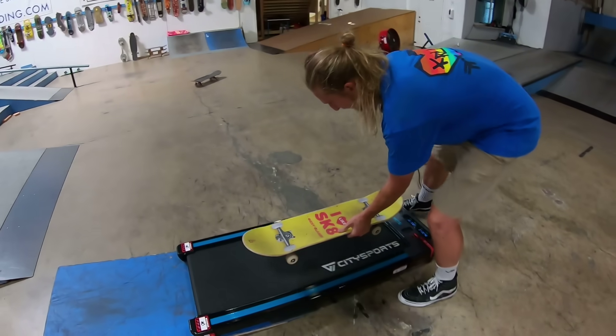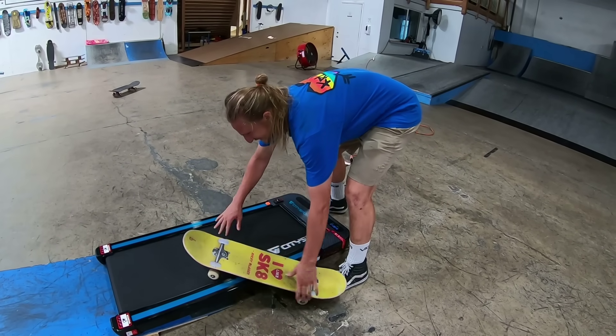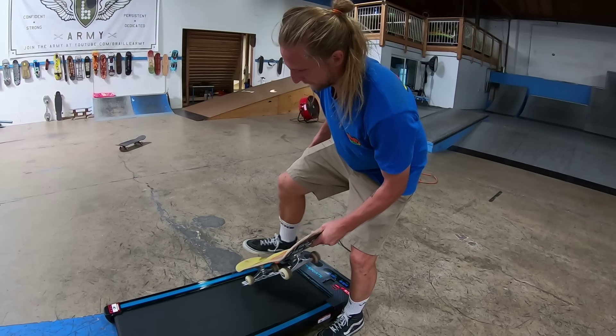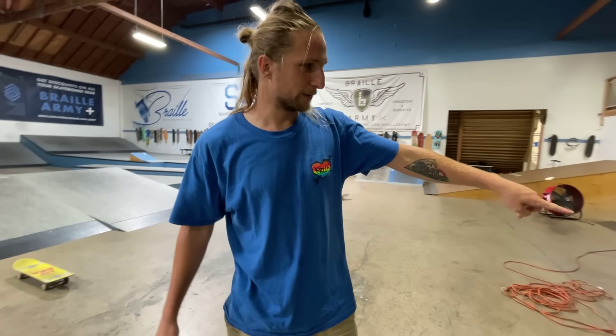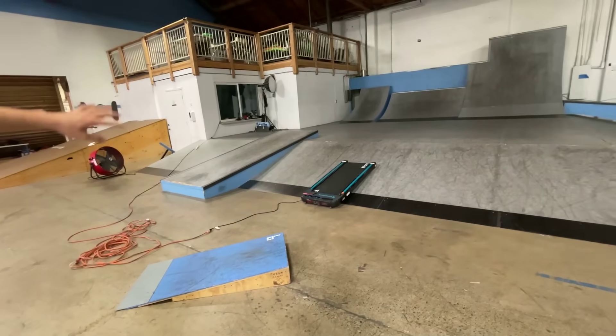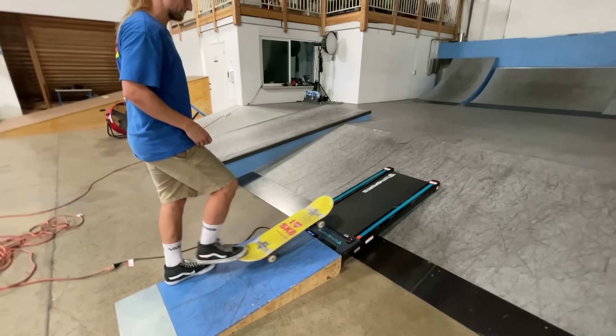I know what we have to do — I know how to finesse the system. Look, the wheels roll this way, right? I gotta land like this. Ricky, please do not break your face. What about we put the ramp up, go sideways, and see if I can make it up? Look how fast it's gonna slide up at that speed!